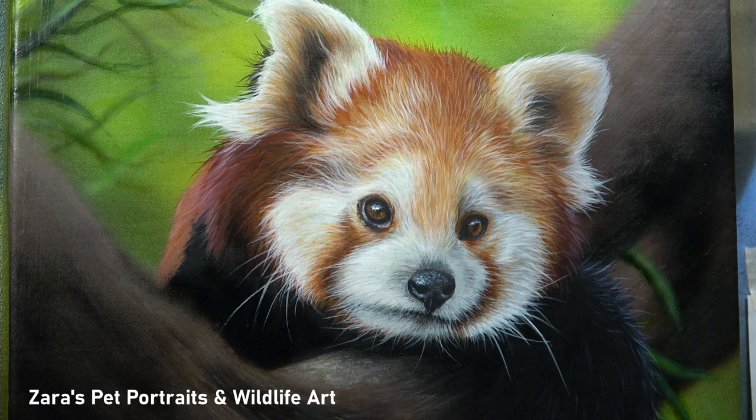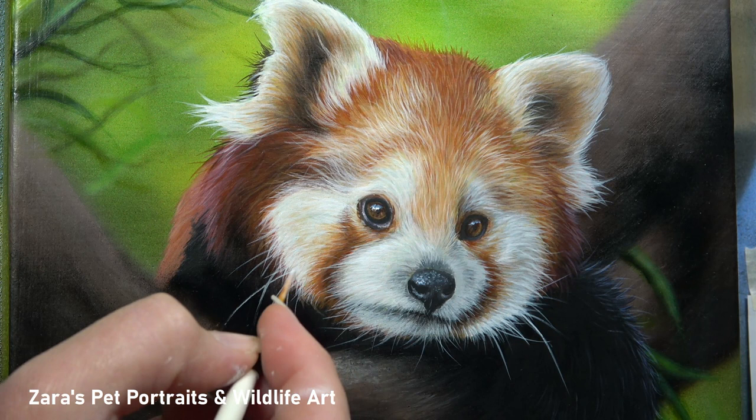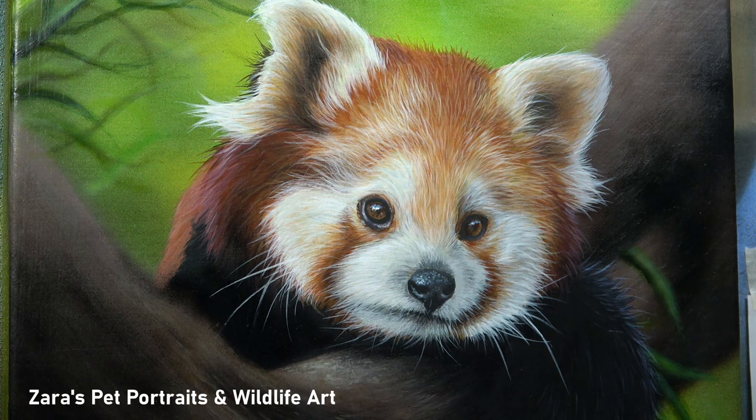As soon as I got that whisker in I felt far more comfortable with how the overall painting was looking. Just one whisker out of place — especially if it's particularly long or overlapping an element where it shouldn't be — can really draw the viewer's eye to that. So it is one of those elements I want to make sure I've got right. A big tip when using a liner brush: don't allow the paint to get all the way up to where the bristles attach to the brush. At maximum, the paint should only be three quarters of the way up the bristles.